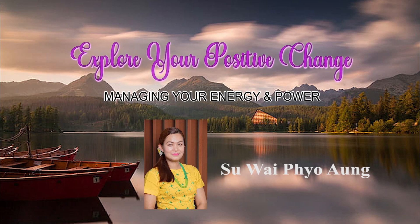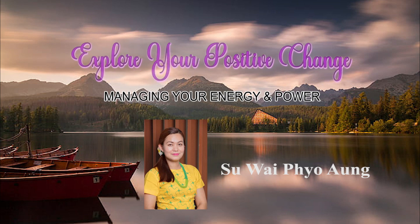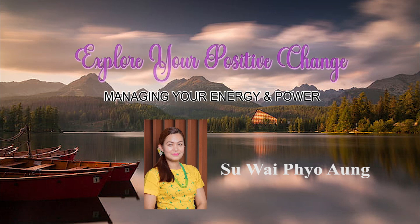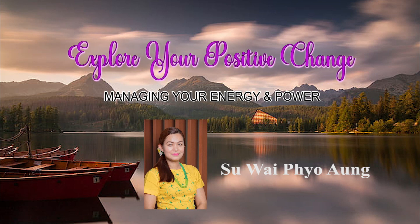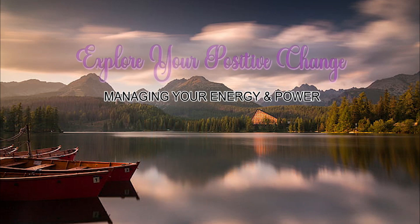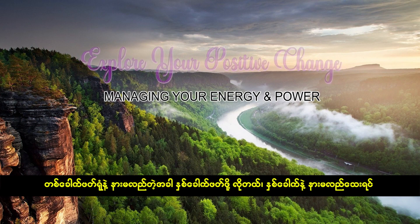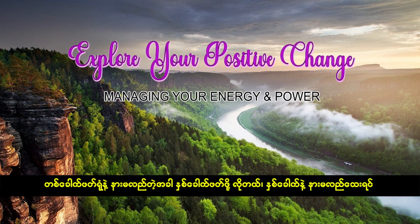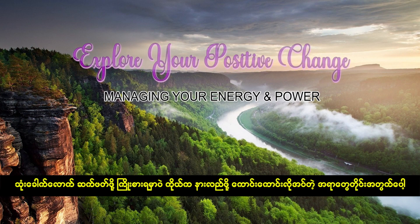If you want to know more about this video, please like this video. So, if you're interested in the video, please let me know more about this video.